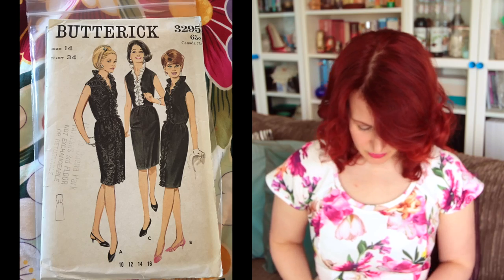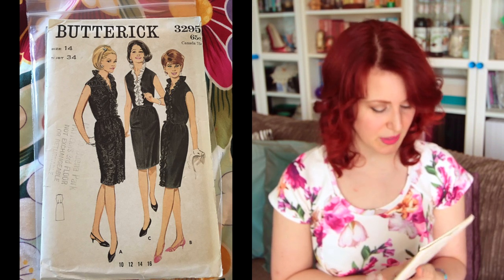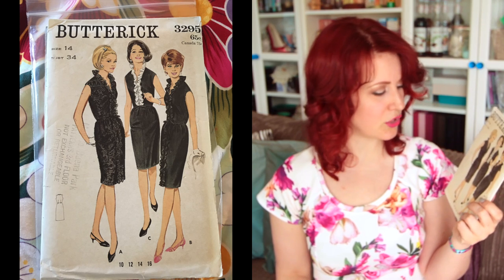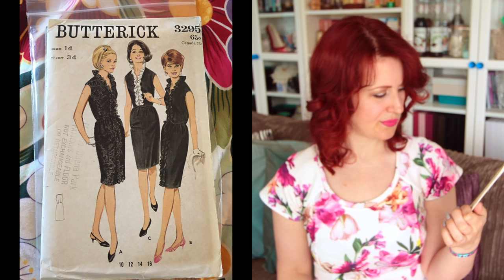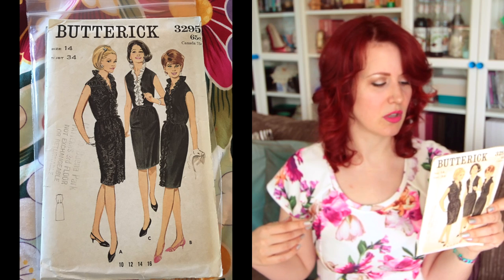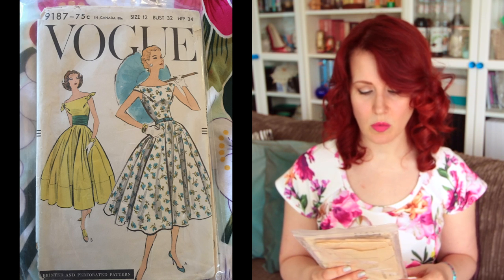Another one from the job lot: Butterick 3295, size 14, 34-inch bust. I like all the ruffles — I wouldn't wear them but I do love them. The dark-haired lady is certainly enjoying her ruffles. It has darts up from the waist — French darts, I think, though don't quote me on that.